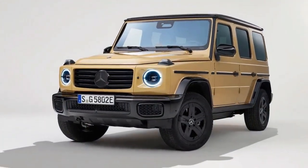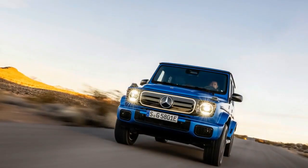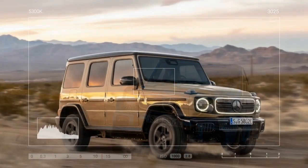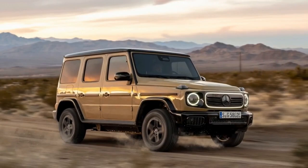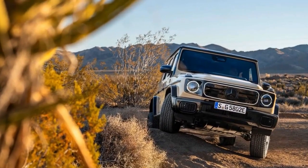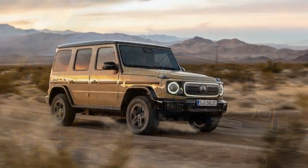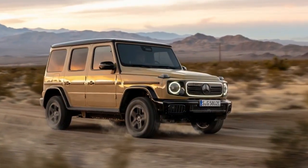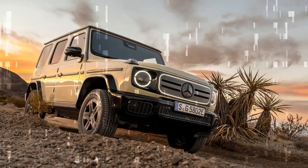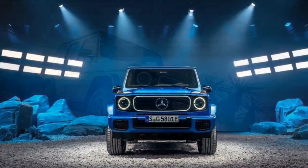The G580 also mimics the live rear axle articulation of its gas-powered counterparts with a de Dion rear end, similar to the setup in the eSprinter. The de Dion design combines aspects of a solid rear axle and independent suspension, with centrally mounted motors driving the wheels via half-shafts and CV joints, while a C-shaped solid axle connects both sides. This minimizes unsprung weight while maintaining the articulation valued by off-road enthusiasts — when one side goes up, the other side goes down. Like other G-Class models, the G580 foregoes air springs, featuring a fixed ride height that still delivers a commanding ride.